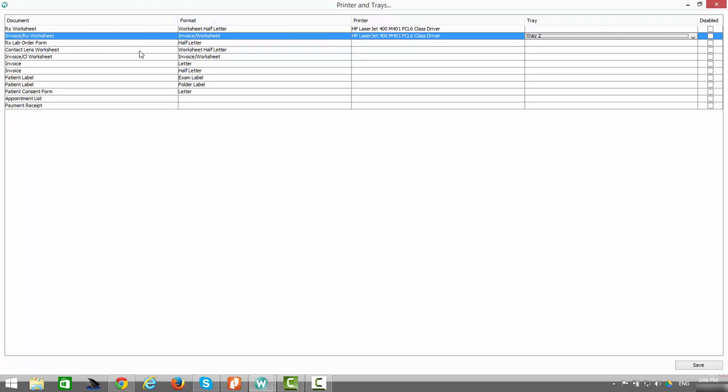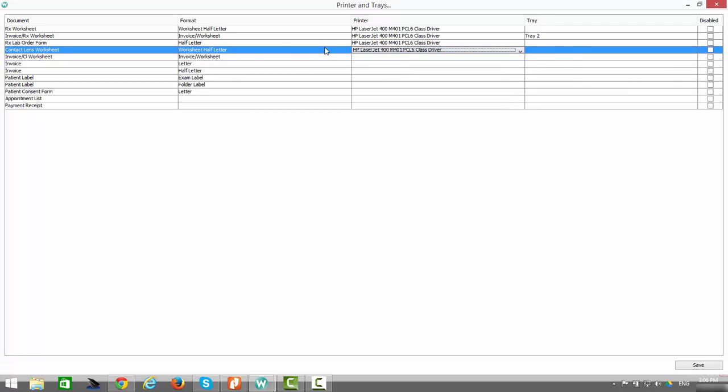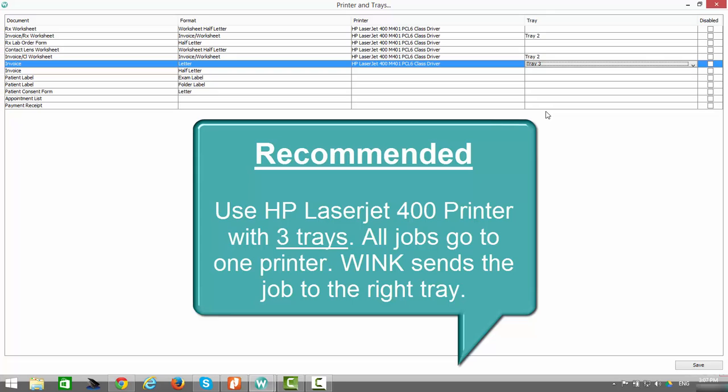When printing an RX lab order form on half letter size paper, select the HP LaserJet printer — and again, because it's half letter size paper, you do not need to define the tray. When printing a contact lens worksheet on worksheet half letter paper, select the same printer without defining the tray. When printing an invoice and contact lens worksheet together, use the special Wink perforated paper on the HP LaserJet printer from tray number 2. When printing an invoice on letter sized paper, use the HP LaserJet printer from tray number 3. This is why we strongly recommend this HP LaserJet printer with 3 trays — all your jobs can go to a single printer.